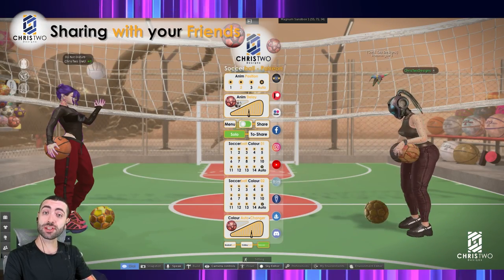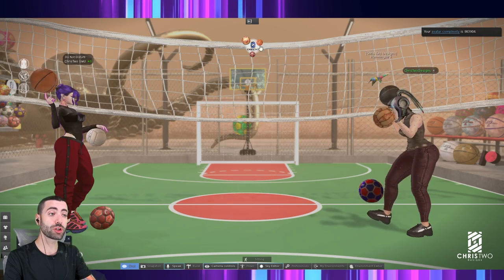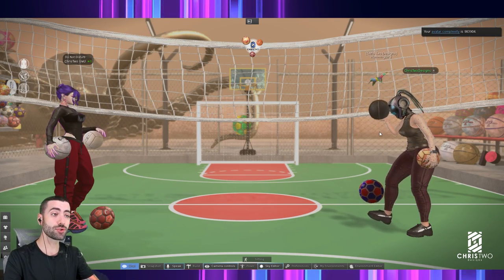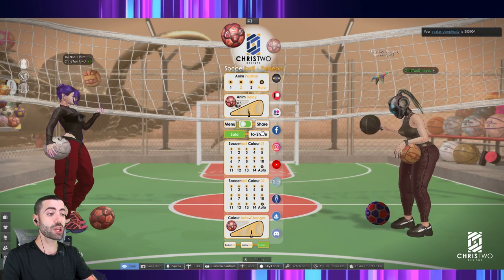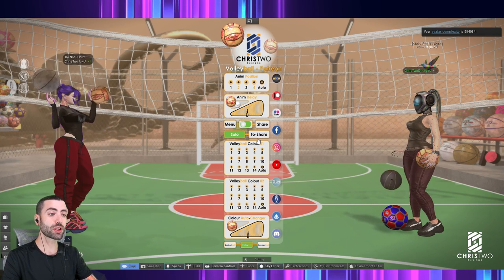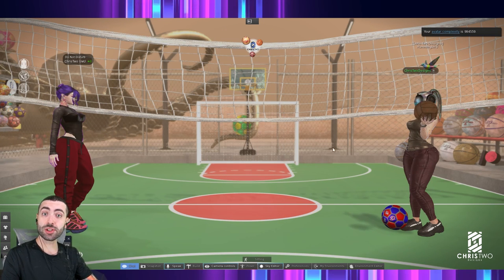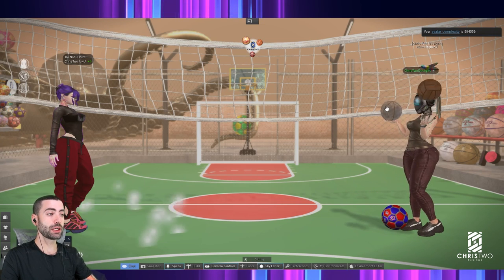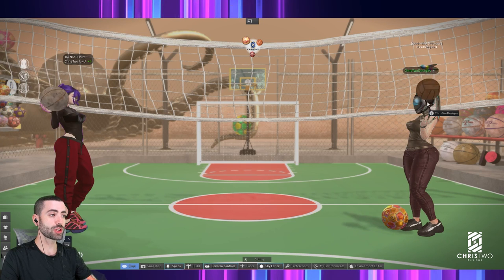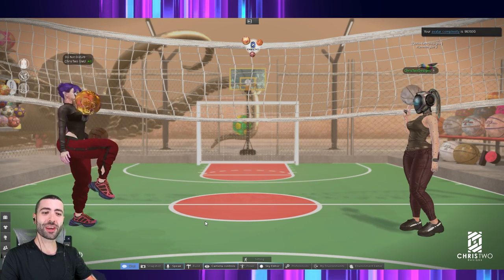Now let's talk about the share feature. We've already shared the unpacker with a friend and she's now wearing all three balls. If your friend also bought the balls and wants to connect to your game, I'll demonstrate: go to your HUD, select share on the soccer ball, then volleyball, then basketball. Now click on your friend's balls to connect. And now we are connected — we both play together, it's pretty cool.